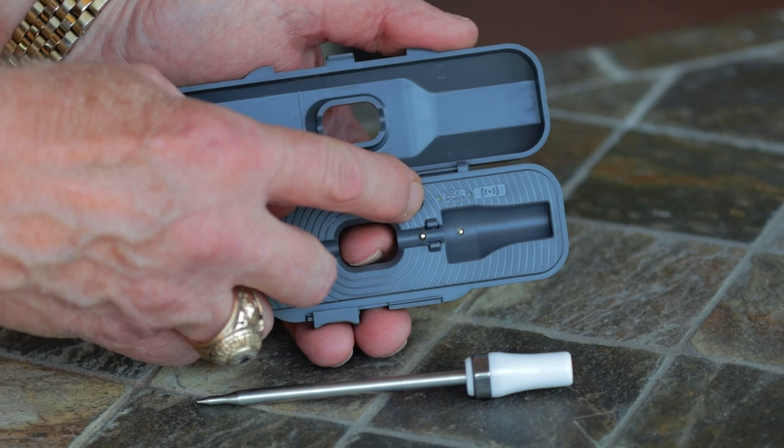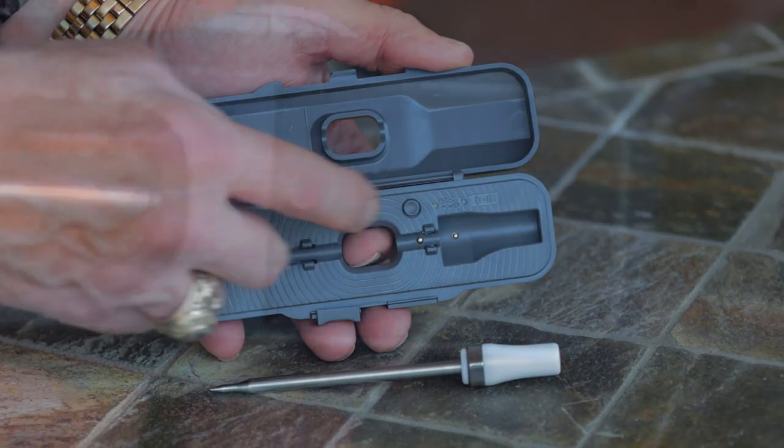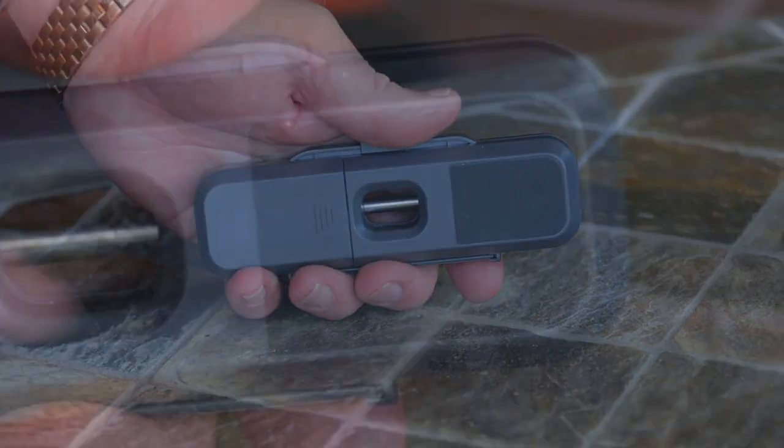Take the probe out of the dock and click that power button for easy pairing. The back side of the dock has a magnetic strip, and that makes for easy placement.